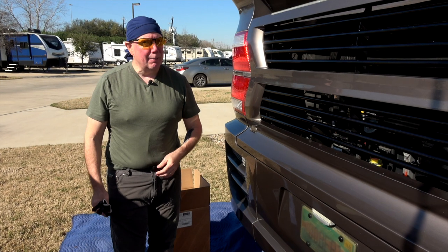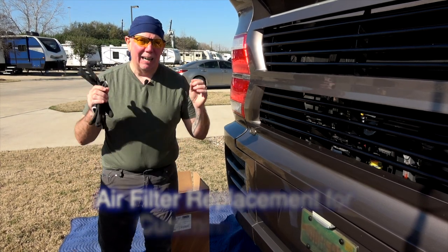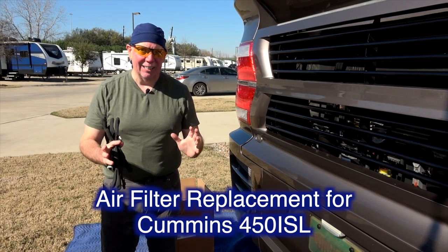Hey everybody, it's David Bott here from OutsiderBubble.com and I'm bringing you a maintenance tip video. This time the maintenance tip is going to be on a very important part of your engine — the air filter.